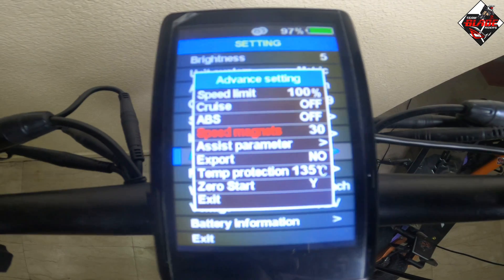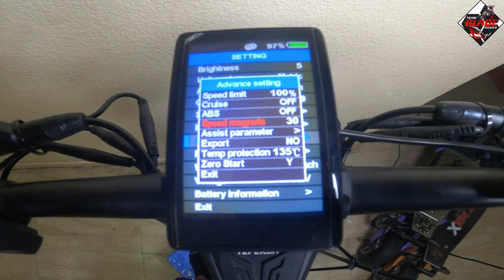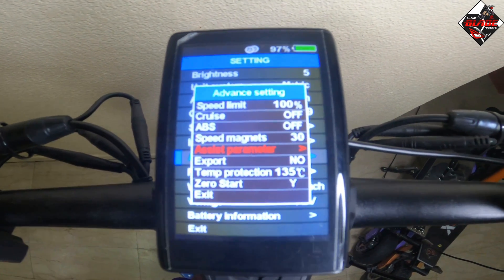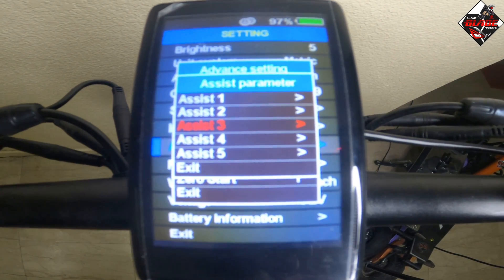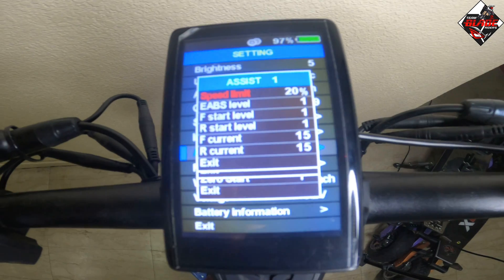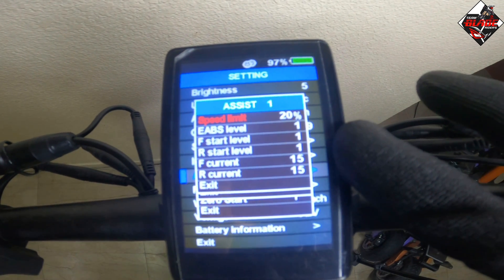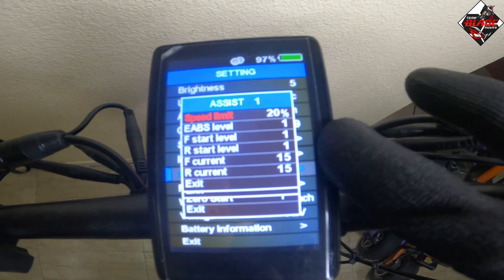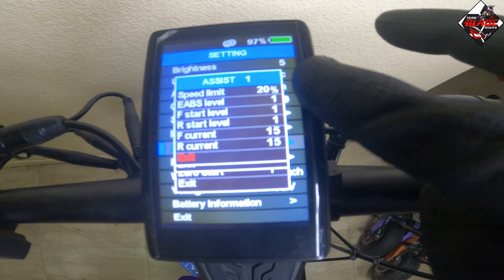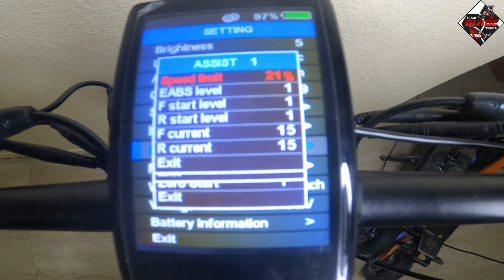The standard motor magnets for the Teverun Fighter Supreme is 30, same for the Blade GT and the Teverun Fighter 11 or 11 Plus. In assist parameters, once you press the mode button you will see assist one through five, which correspond to gear levels. In assist one, the speed limit is up to 20 percent, with front and rear current at 15 amperes.